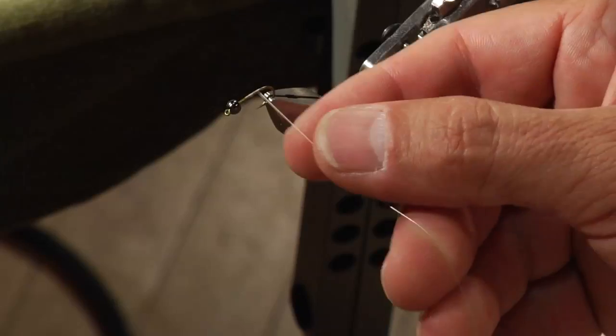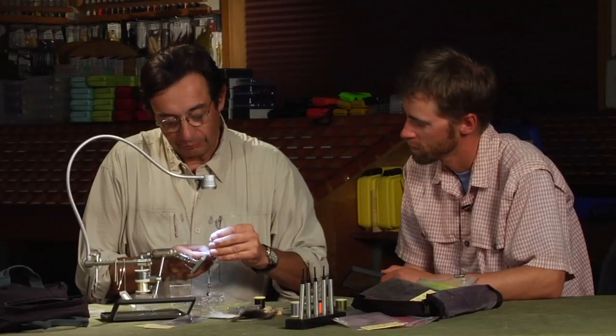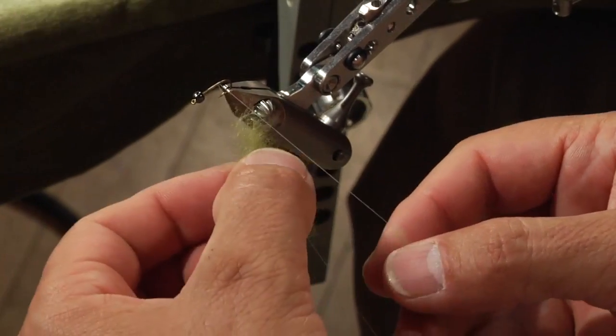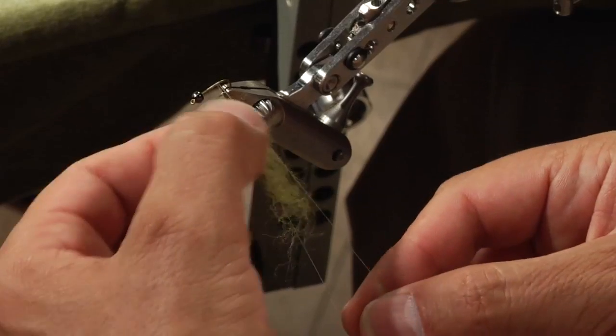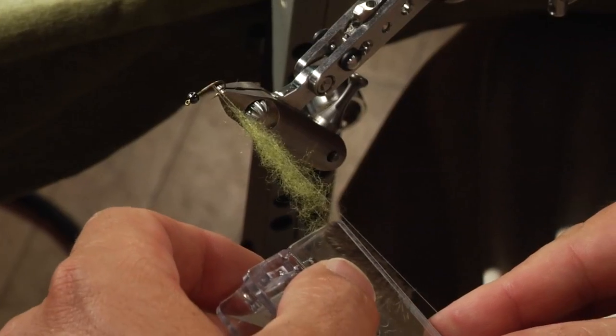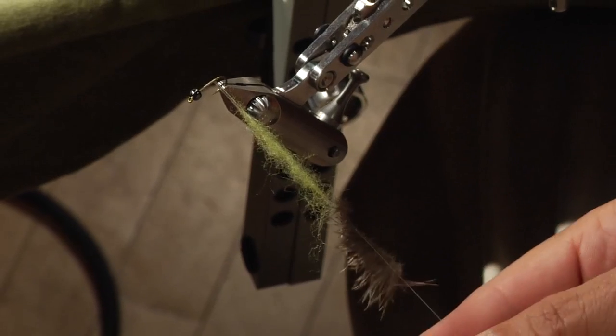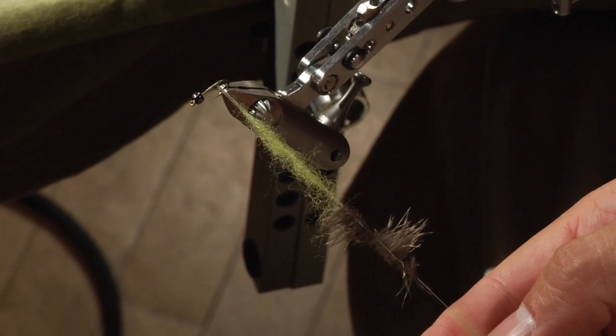So you split the thread first, like this. And now you incorporate the dubbing. As you see, the dubbing stays. And I do not wax — this is waste, not necessary. Sometimes it makes it even heavier. This is strong enough; you are in between two threads. And I incorporate the legs at the same time, so I have the two components ready in one run.